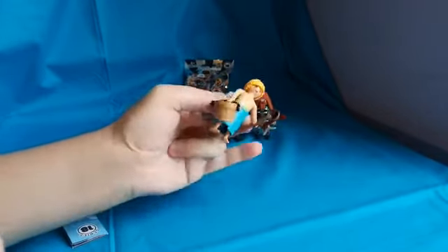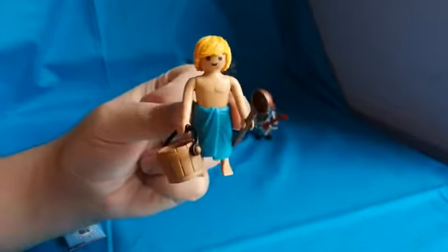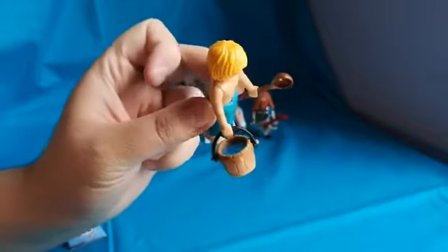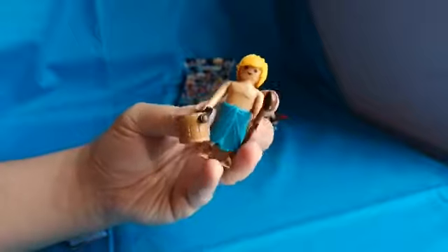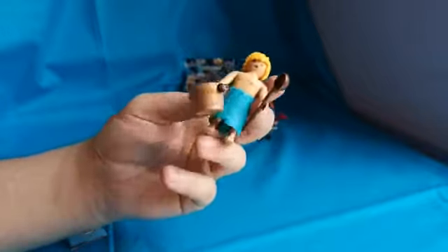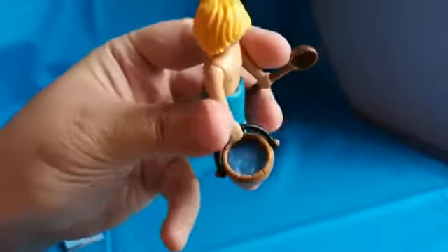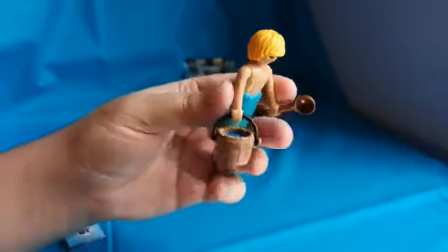So we moved on to number five and we got this dude, which I'm not sure what he is. I think it's someone in a sauna maybe — not sure. He has a spoon and a bucket of water, that's pretty cool.